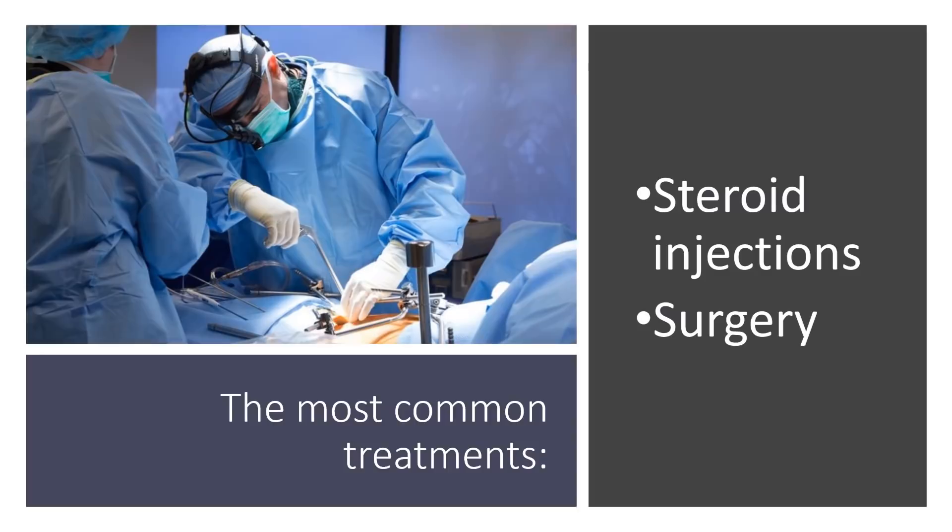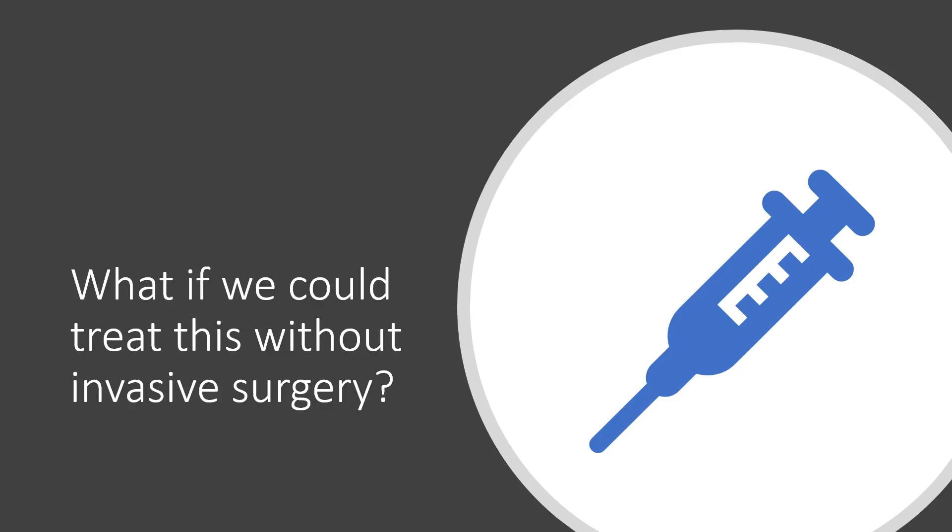The most common treatments are steroid injections, which are only short term and can destroy tissue, and then surgery, which is a big deal because you've got to open up a lot of tissue in there, which can lead to other problems down the road.